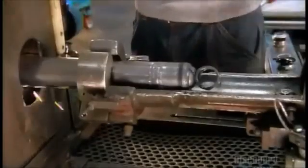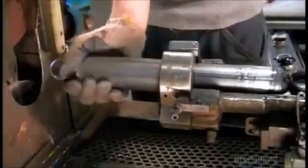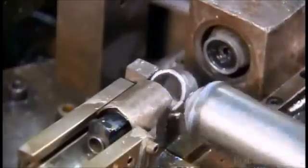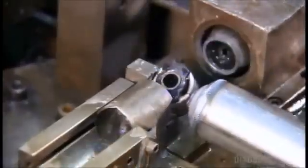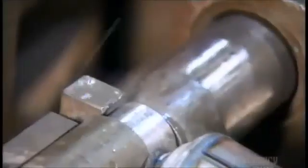Next, they weld on a dirt shield — a steel casing that prevents dirt from hindering the movement of the piston rod. They then press a bushing into each mount, which helps tone down the vibrations coming from the vehicle.